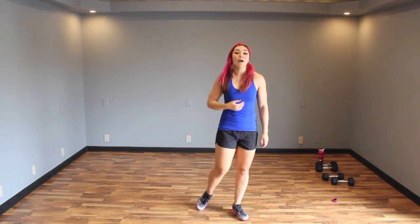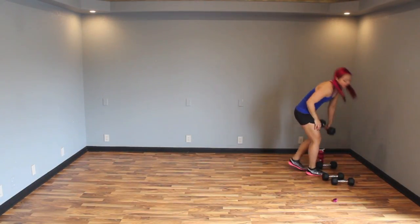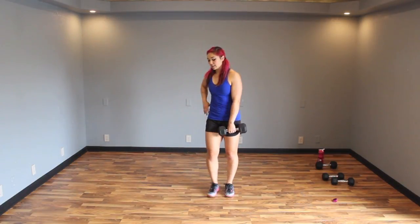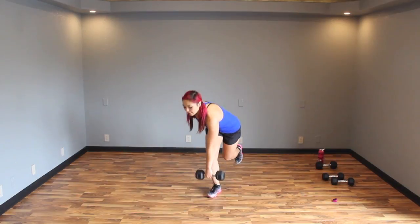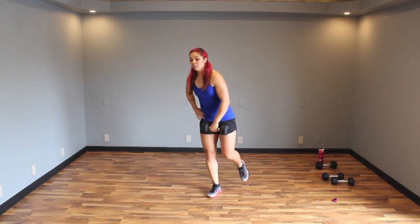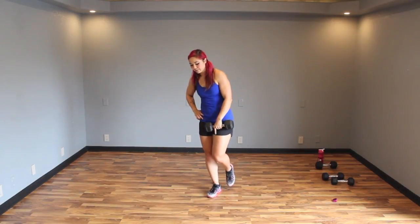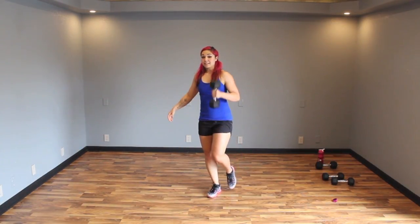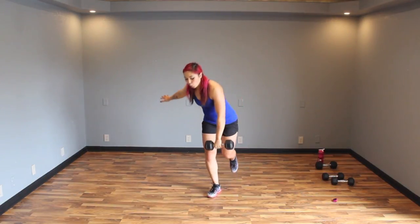Alright, single leg squat and press — so grab a weight. I'm going to grab a 15. Stabilize on one leg; we're going to stay on the same leg. Keep your chest up, press the mid-foot to heel, sink that leg down, bring it up, press, and down. I have it in my left hand as I stabilize on my right leg — opposites.